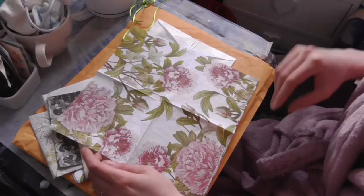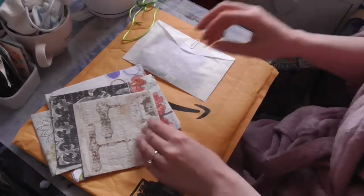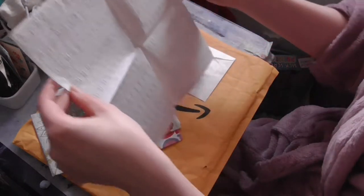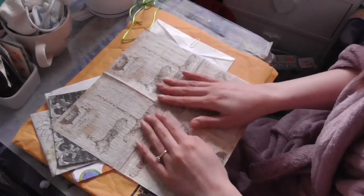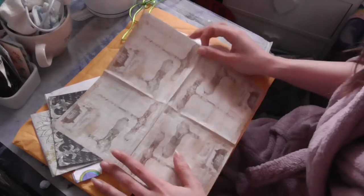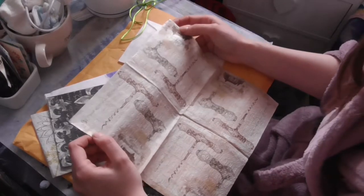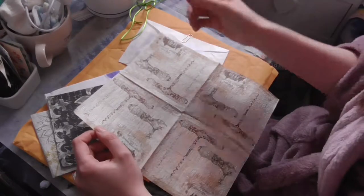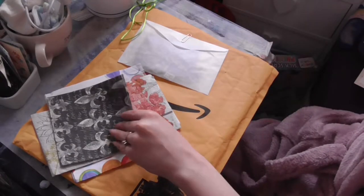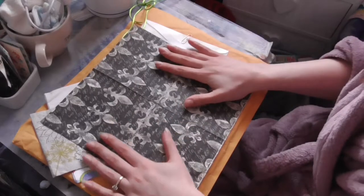I was going to say I need to replenish my stock of napkins, but Terry sent me a load here so I think I'll be good. Oh this one's got no texture to it. That's a nice vintage one. I did do French at school but I can't figure that out. Oh, a nice fleur-de-lis one here — very nice, very unusual that one.